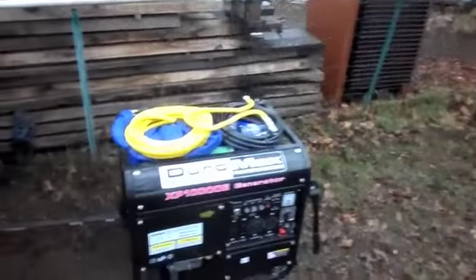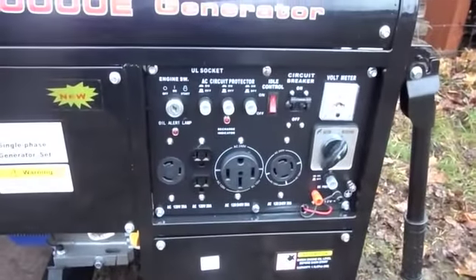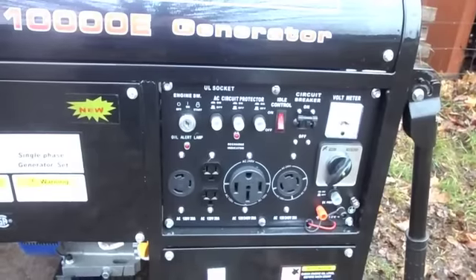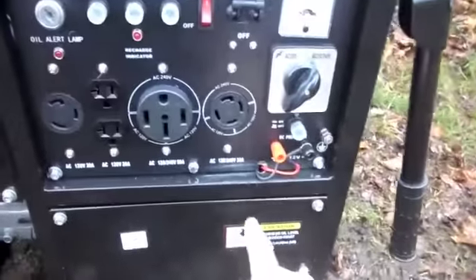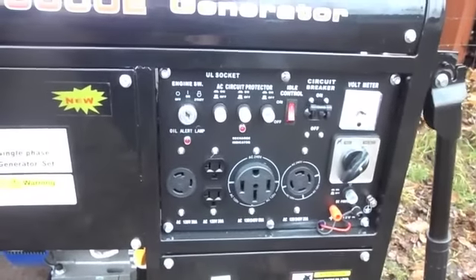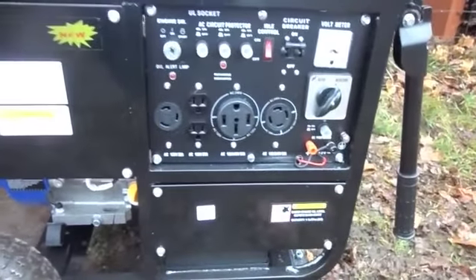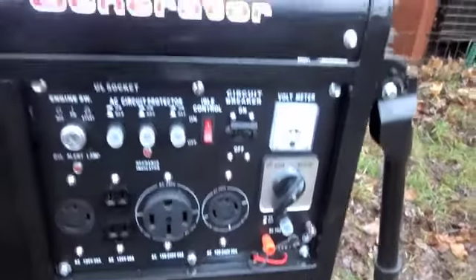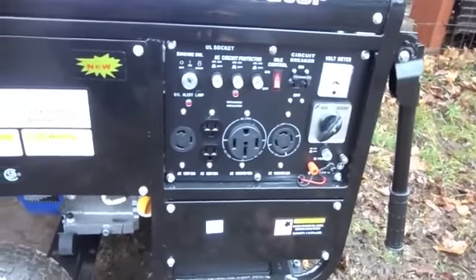What we got here is a Duramax 10,000 watt generator. It's a beautiful generator — I don't have one single complaint. The only thing that was a pain was hooking up the wiring for the electric start, but besides that I didn't have any problem putting it together. It was pretty much just the wheels and the handles. I drilled a hole so the wires don't hang out — I'm just a neat freak and I like to keep things nice and tidy.